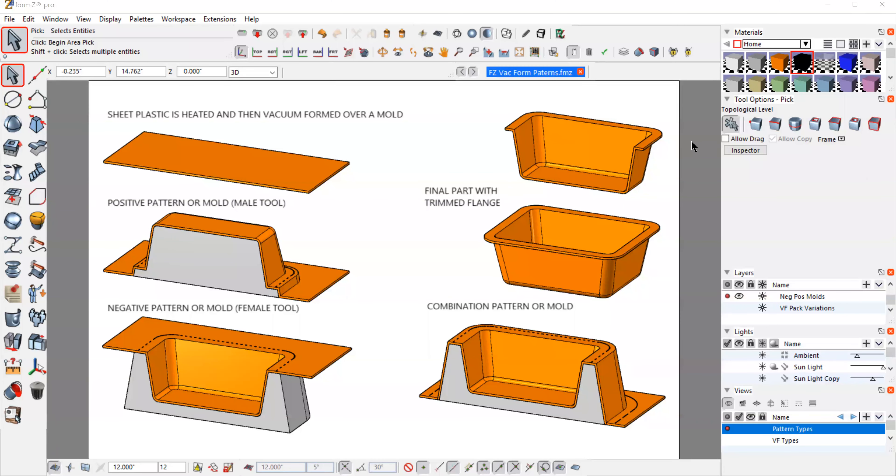I'm going to talk about creating 3D data files for making patterns for vacuum forming. Essentially, vacuum forming is taking sheet material, heating it up, and using suction to form it over a mold.